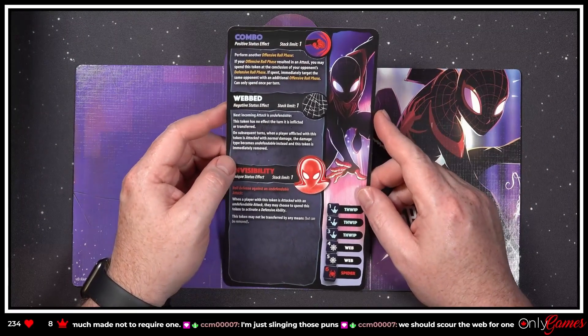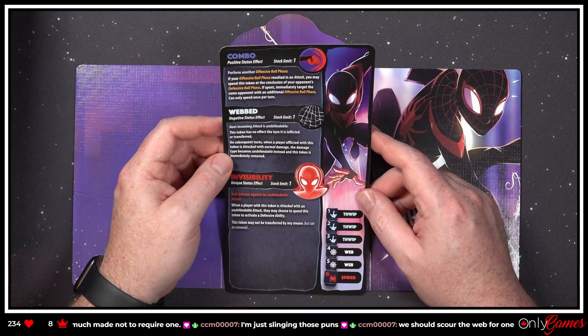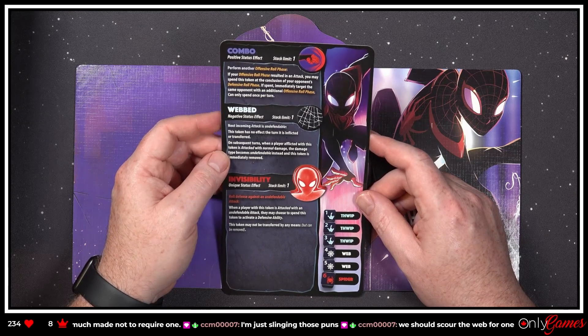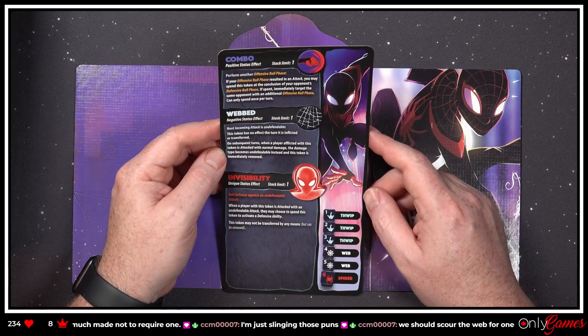'Combo — positive status effect. Perform another offensive roll phase. If your offensive roll phase resulted in an attack, you may spend this token at the conclusion of your opponent's defensive roll phase. If spent, immediately target the same opponent with an additional offensive roll phase. Can only be spent once per turn.' So you get to go twice!